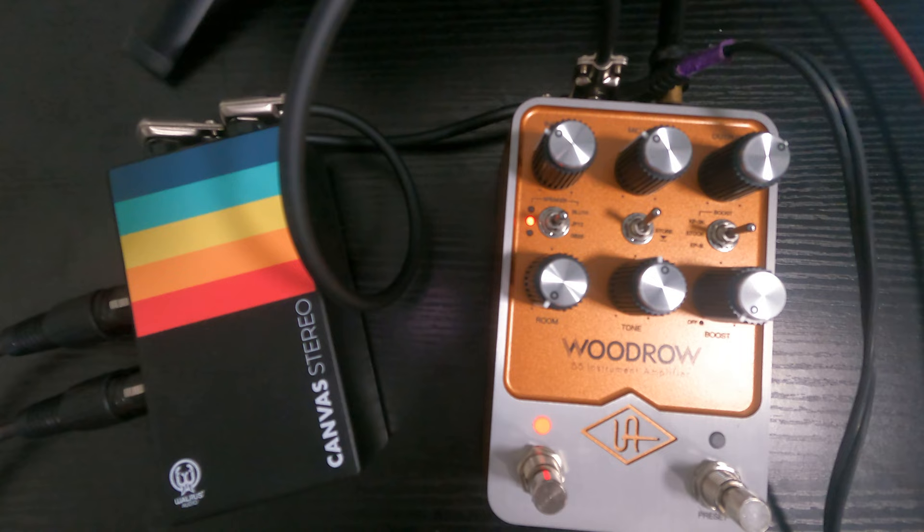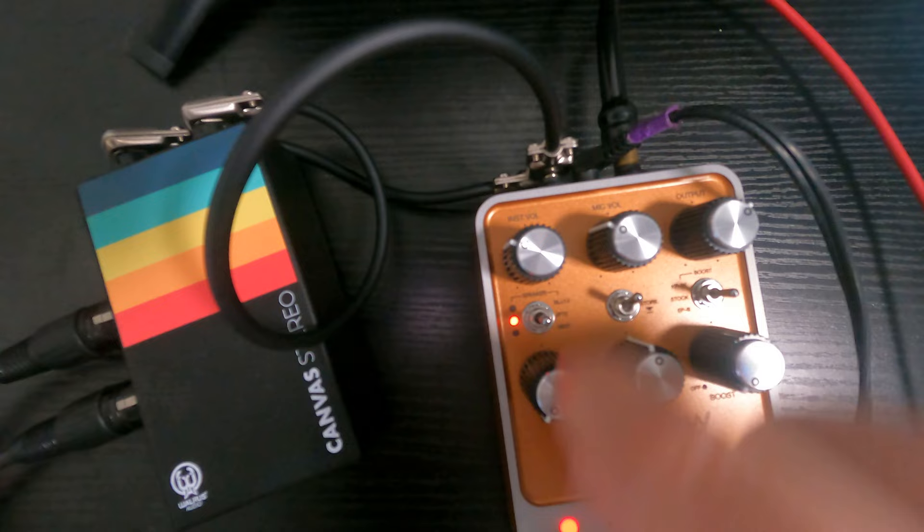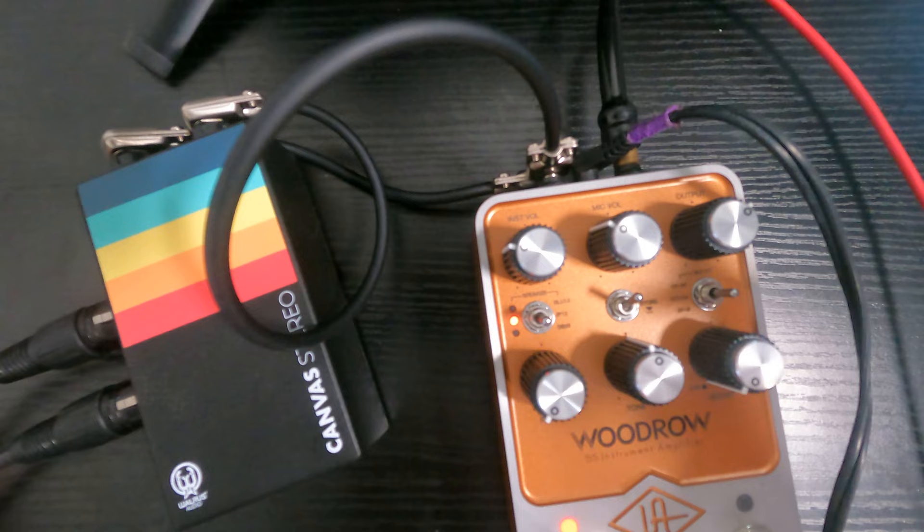I don't know if he still uses it, but I know he was for a while. This is the stock speaker — described as thin and on the less aggressive side. Now, just to go over the controls: this is called the instrument volume and the mic volume. This is how the original tweed amps were — one for instrument and one for mic, meant for people who wanted to sing into the amp. Guitarists over the years have found ways to get tones by mixing and matching these two inputs.